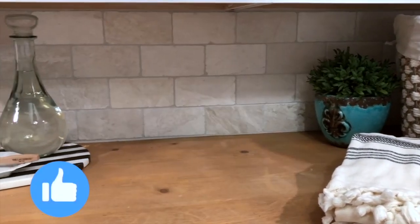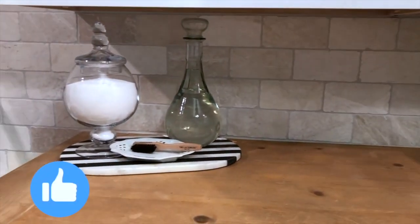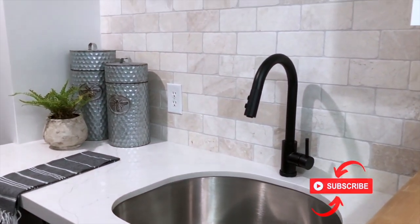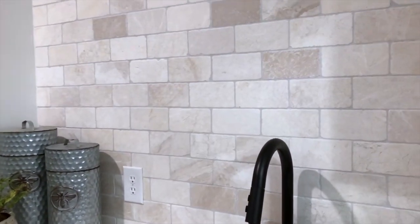If you're enjoying these ideas in this video, please give it a thumbs up and subscribe to our channel for even more DIY projects you can implement in your own home.